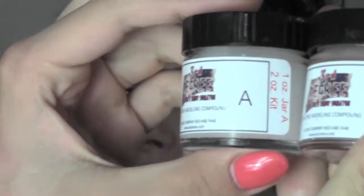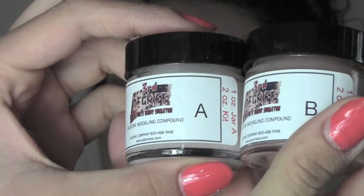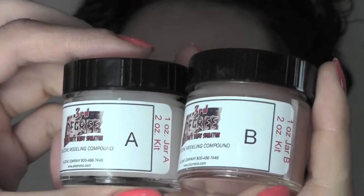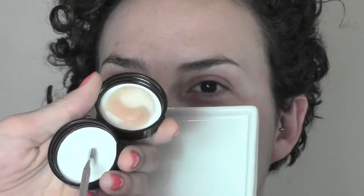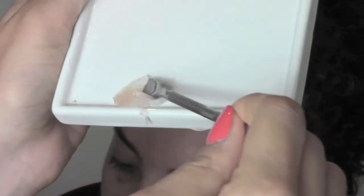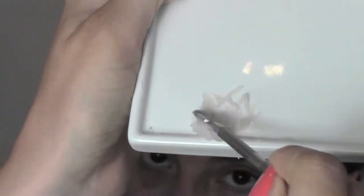To create the bullet wound I'm using Third Degree, which is a silicone-based product that comes from America. It's super popular in special effects and it's made of two parts, A and B, which you have to mix together. I chose the color medium — it comes in different colors — so you mix both parts equally on a plate.